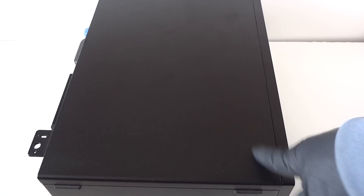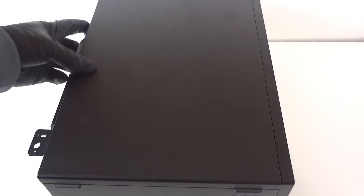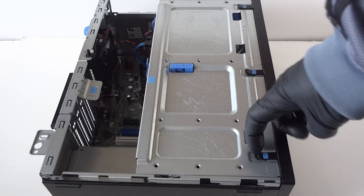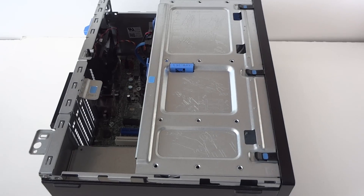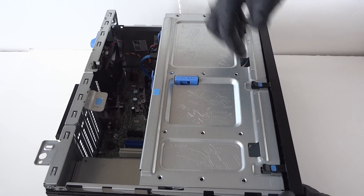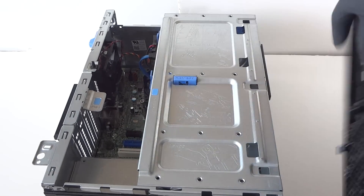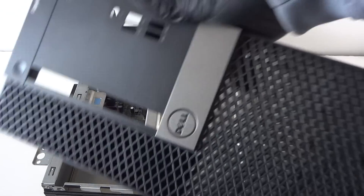To open it up, you move the side cover panel — there's a little switch right here, you press it down and release the side cover panel. First, you remove the front cover bezel. It's got clips, so be really careful. Press them up really gently to release the front bezel cover and it comes right off. This is the Dell Optiplex 7040 mini tower.